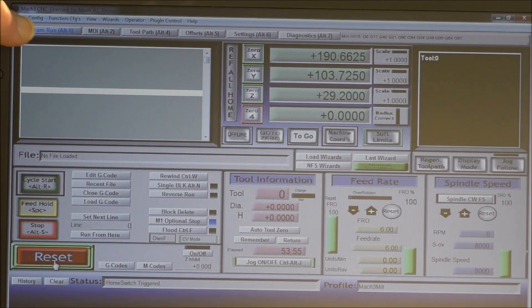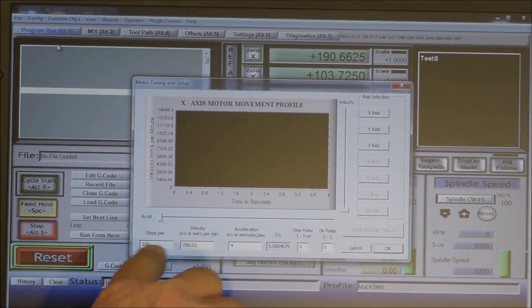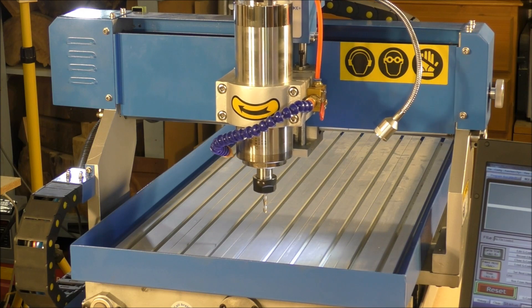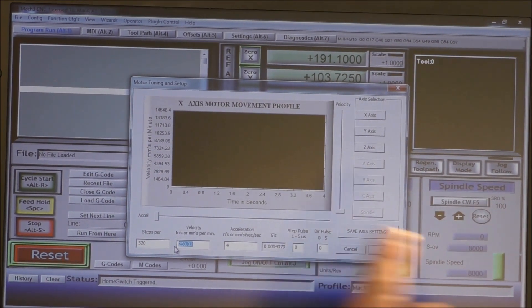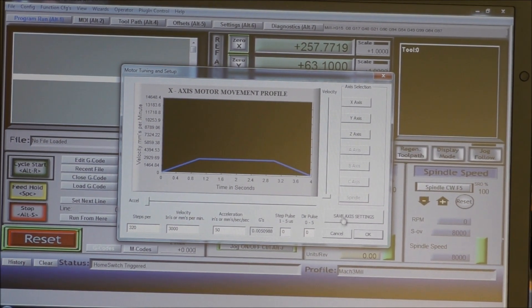The first thing to do now is come up to Config and open up Motor Tuning. These are the figures we put in last time just to get the motors running. This machine is set in the metric scale, so velocity is in millimeters per second. We're going to set velocity to 3000, and for acceleration we'll try 50. Save axes.